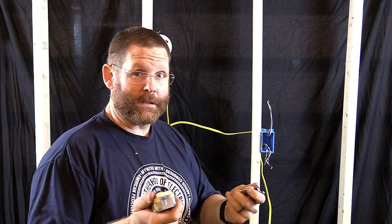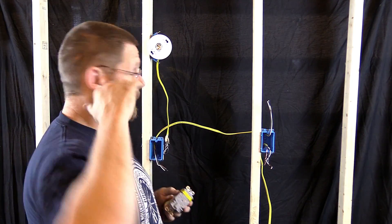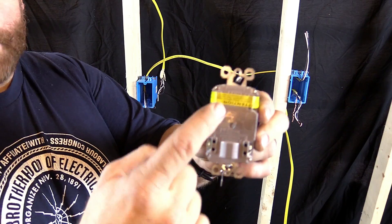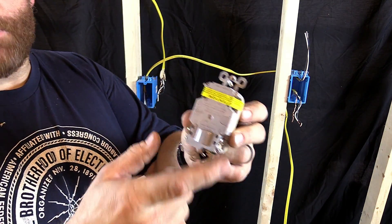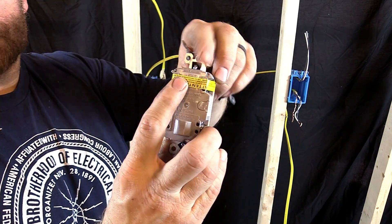I'm going to show you hands-on everything, how it works, and I'm going to briefly explain the line and load and roll with it. When you get a brand new GFI out of the box it should have the tape on it, like I mentioned in my other videos. Sometimes it doesn't — then you've got to look at the back and figure out what's line and what's load.